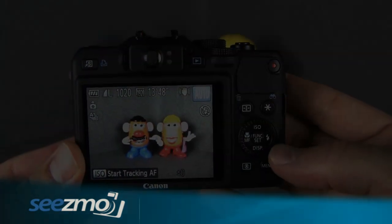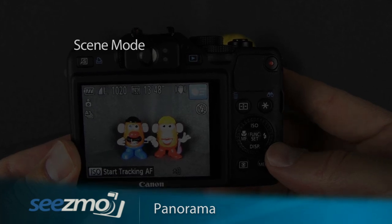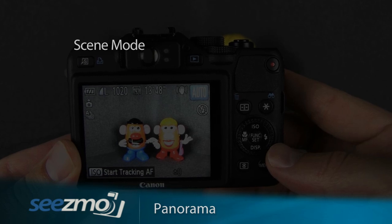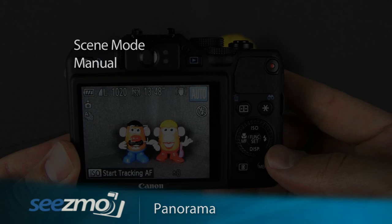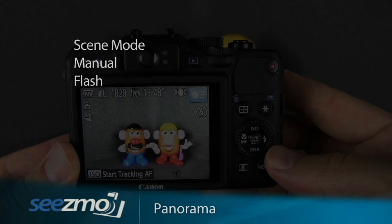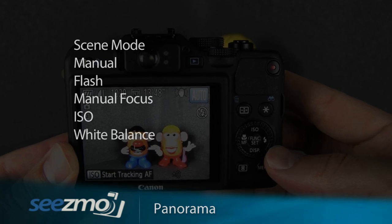To optimize your camera for taking a picture of a panorama, you can set the pano scene mode, or for more control over the camera functions, you can set the manual mode instead. In that case, you'll want to make sure the flash is turned off, set the manual focus, set the ISO, and as always the white balance.